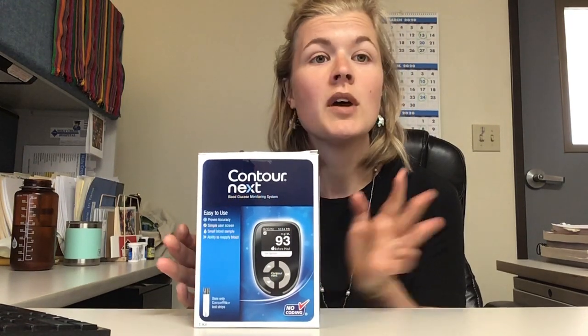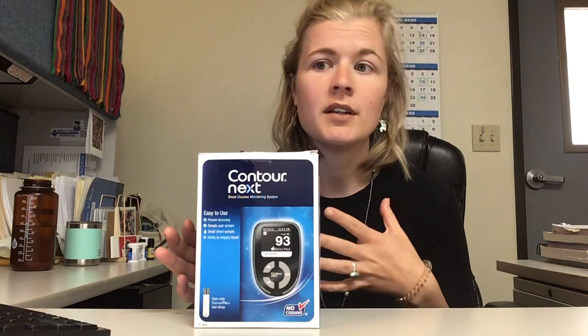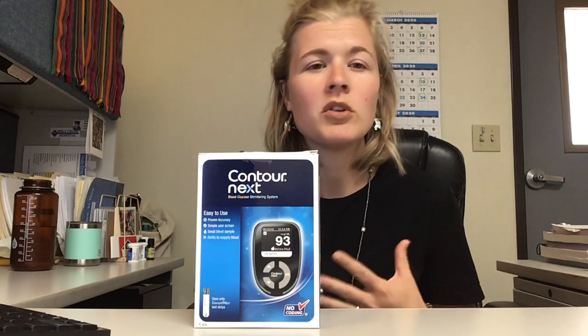We get the Contour Next model as free samples from the company that makes them, and that allows us to give them out to people who aren't able to get a glucometer through their insurance — maybe it's a new diagnosis of diabetes, a crisis, they've just been to the hospital, or they've lost their old machine. As we are living in this post-COVID-19 world and we're a hundred percent virtual in terms of patient health visits and education right now, we were looking for a way to help everybody figure out how to use these without that in-person education. So that's what this video is all about today.